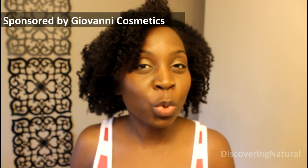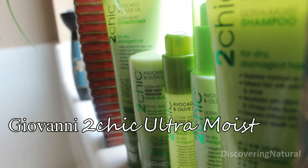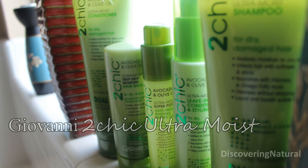Hi everyone, welcome to Discovering Natural. Today I'm going to do a review of the Giovanni Too Chic Alter Moist Collection. So let's get started.